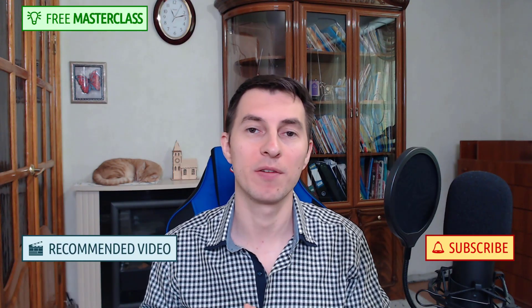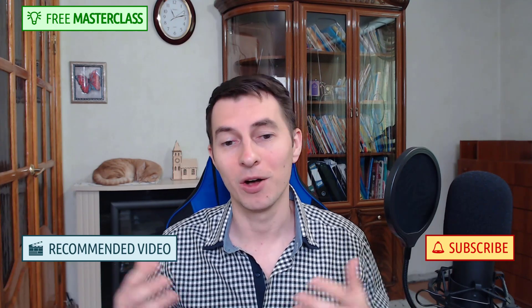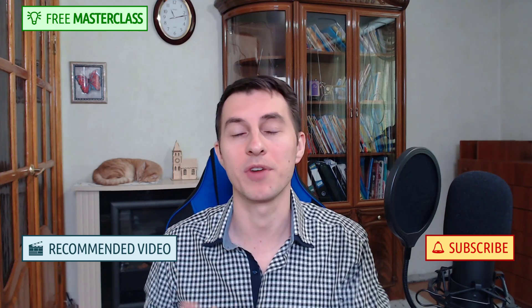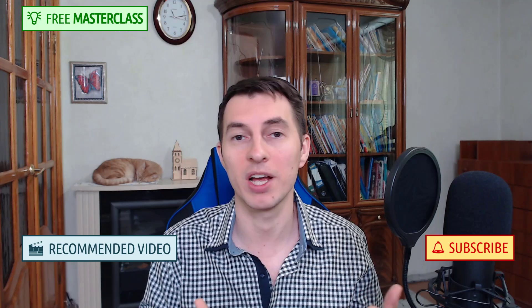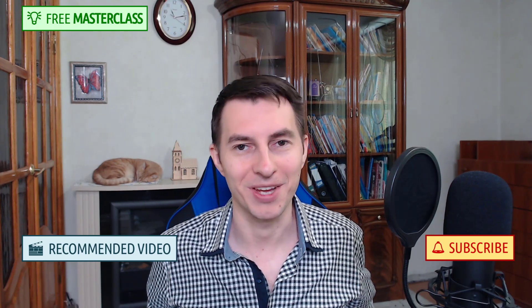If you can't find the winning move for white, please write it down in the comments below. You may also want to check out the linked video where I cover additional lines of the Scandinavian defense not analyzed today. If you want to know how to improve your chess level rapidly, watch my free masterclass where I share the most important ways to progress in chess, even if you have little time to train. Thank you very much for watching — take care!